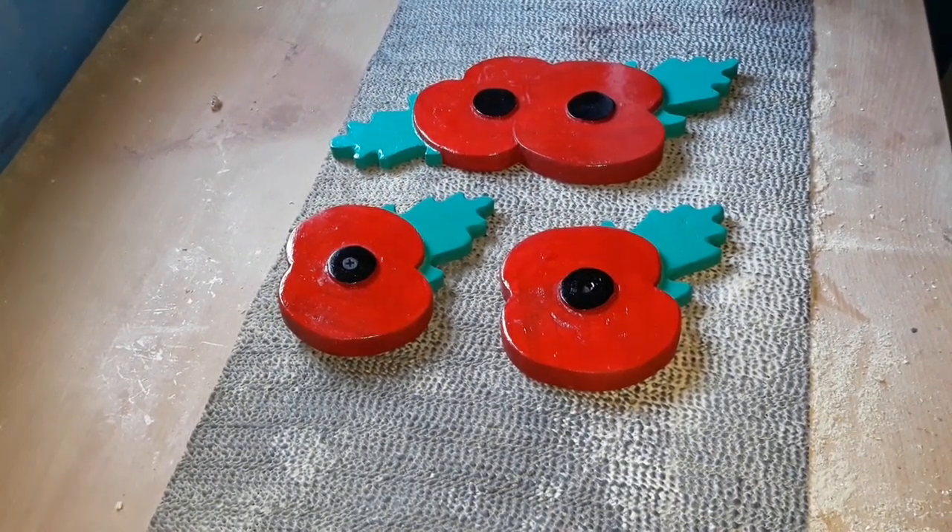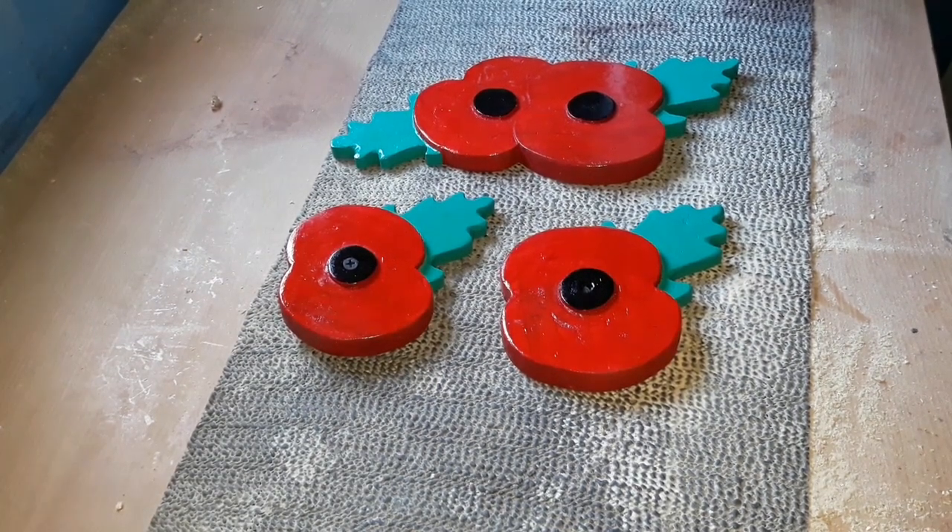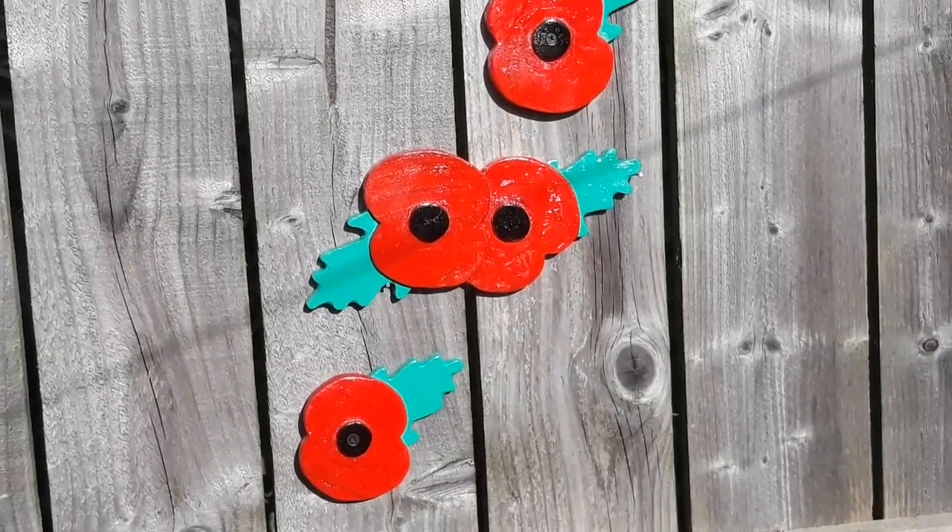And there you have it — four little poppies, four inches by three inches, out of scrap fencing wood. Thank you very much for watching.